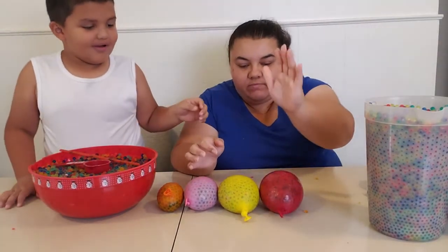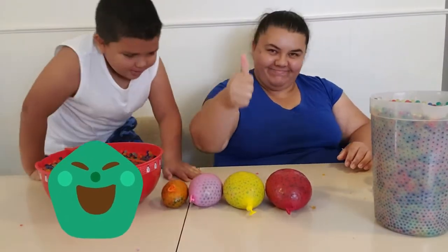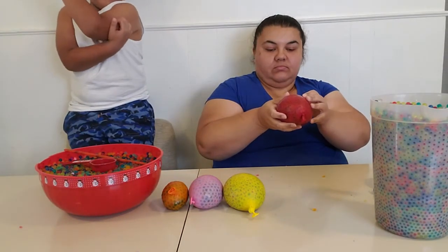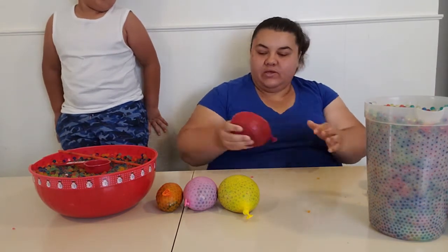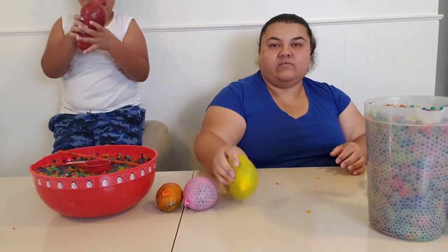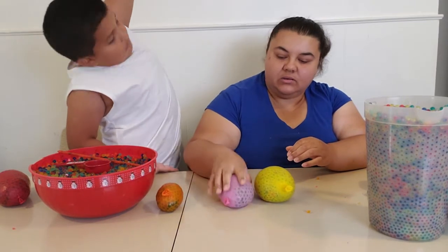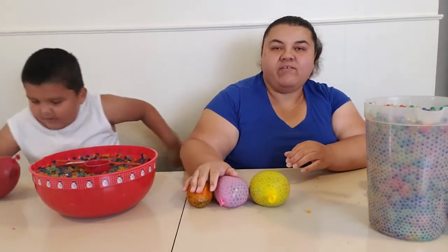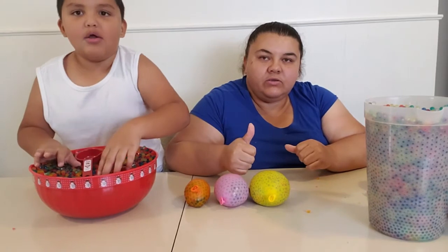Bye family! This is grandpa, daddy, mommy, baby. I don't have no grandpa — yeah it's a grandpa. Bye family! We had fun making stress balls. And it was fun. How about a giant one like this? We had fun, and mine is so big. We want to say thank you for liking and subscribing to our videos.